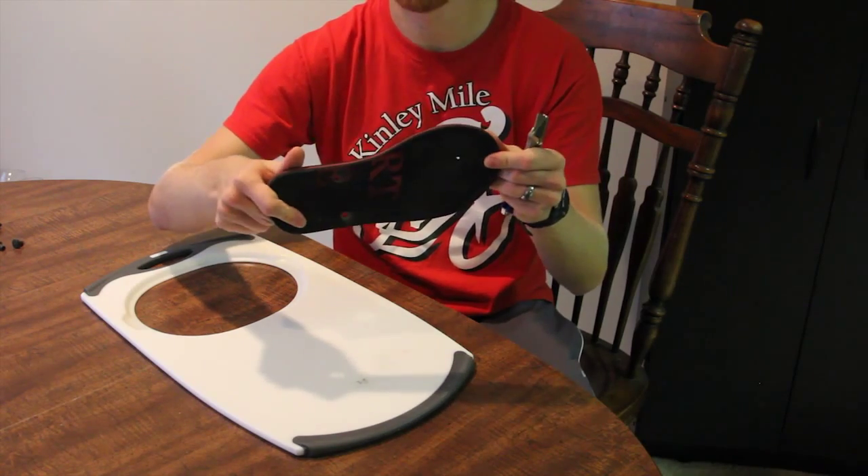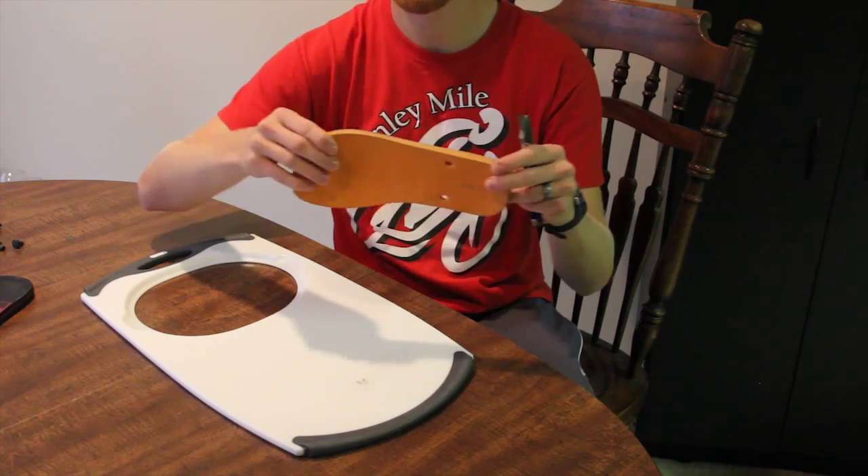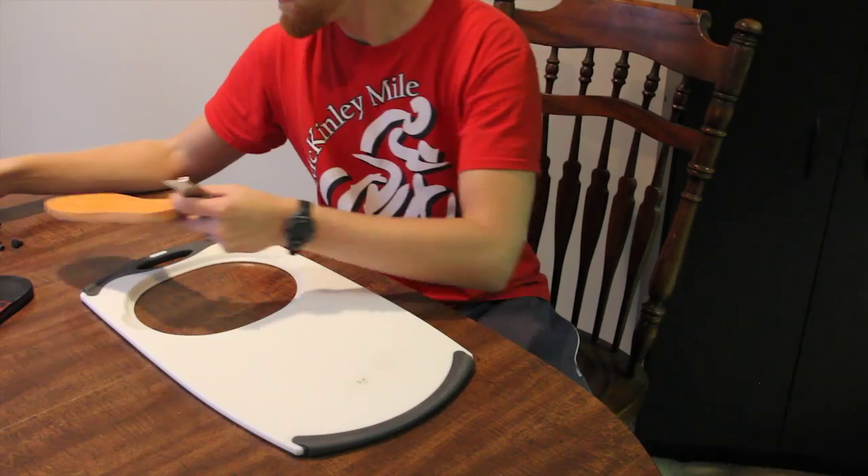I'm going to be using these orange ones because the foam is a perfect density. It's really lightweight, but yet thick enough that it will really make a good sound. These are from Old Navy and were no more than $3.